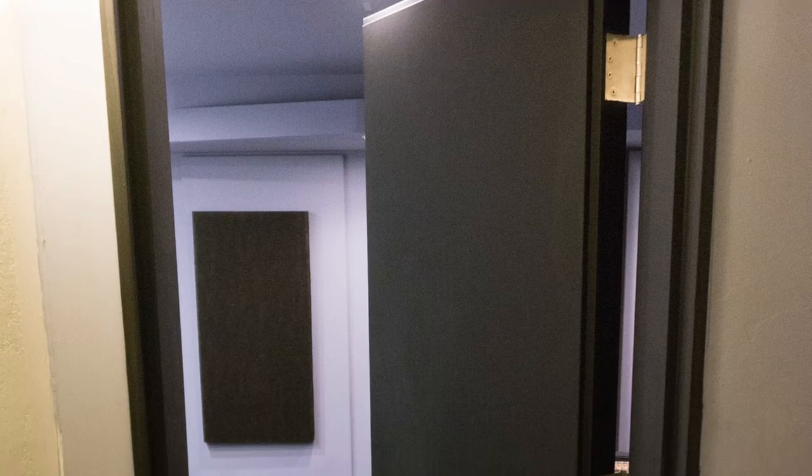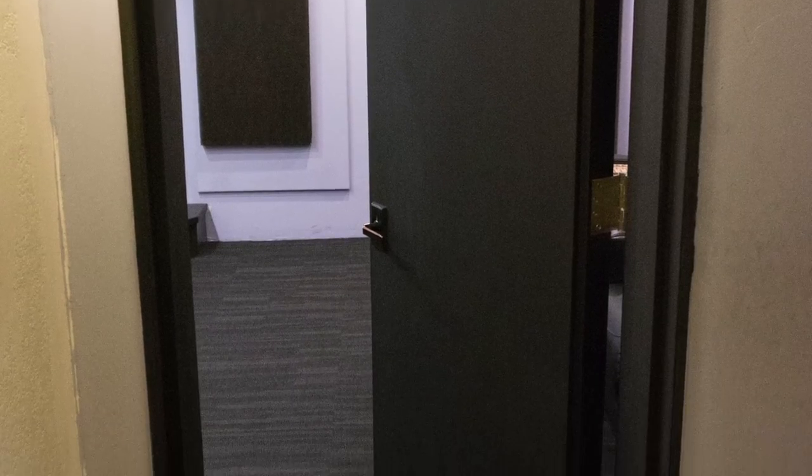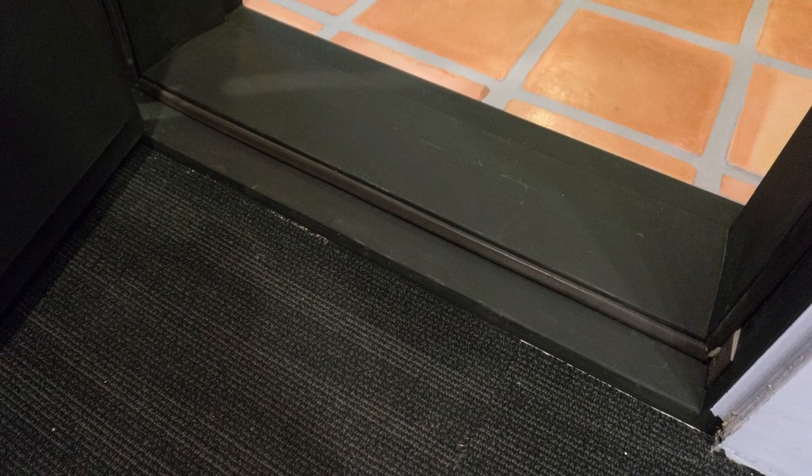Overall I'm very pleased with the end result. The black paint is a bit of a fingerprint magnet but I can address that in the future. What I really wanted was for the theater door to seal airtight, and it does that in spades. I originally had high hopes for the automatic door bottom but no matter what I did it just didn't work correctly. The doorstop I created though works like a charm. Thanks for watching.